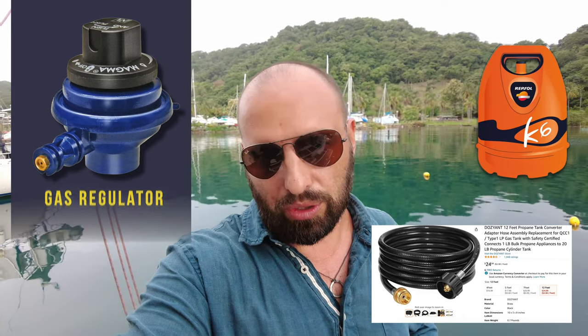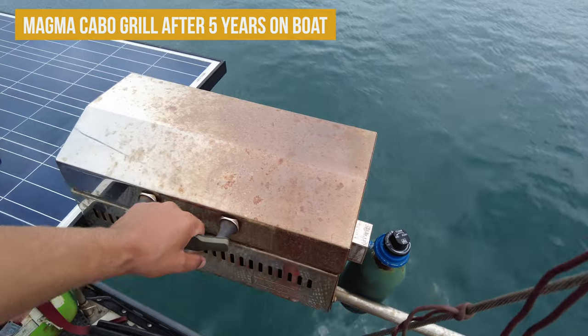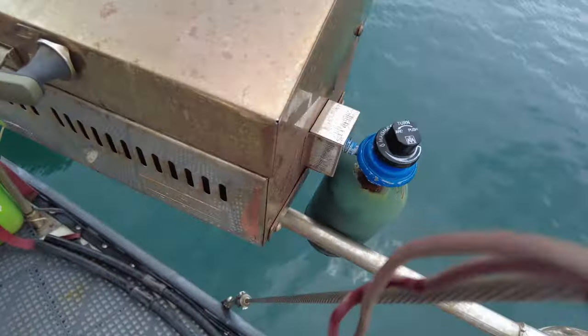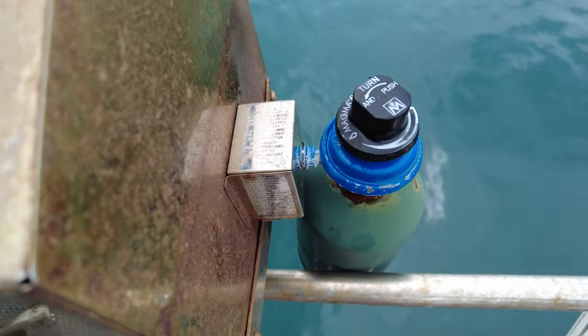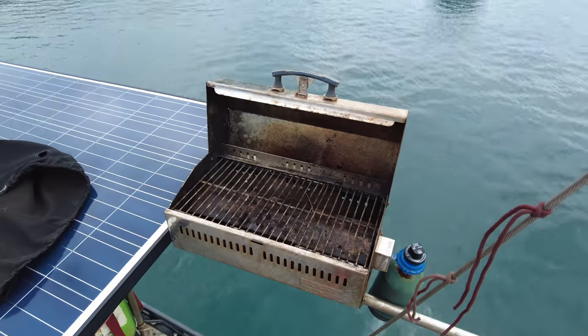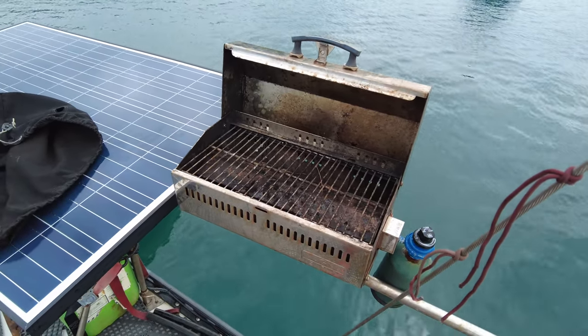This grill stayed outside for five years and you can see the condition — all the metal is fine, even the regulator is fine. It's not perfectly clean, but the owner said everything has been this way from the beginning and nothing has changed.